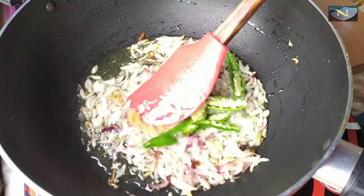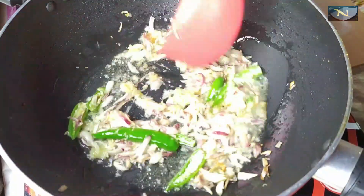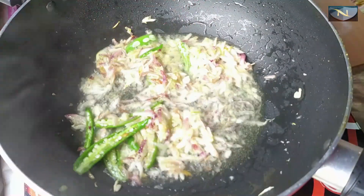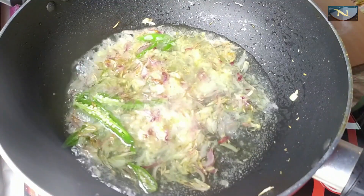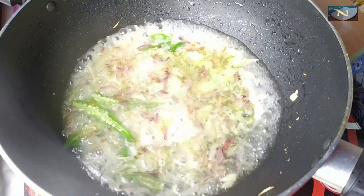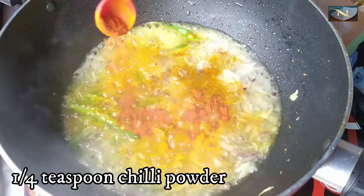Ginger and garlic paste — I have ground them together. Now fry the ginger and garlic along with the onion for some time until the raw smell goes away and the masala is well cooked. Add a little water. Add salt to taste, and add half a teaspoon of turmeric powder and one-fourth tablespoon of dried chili powder.